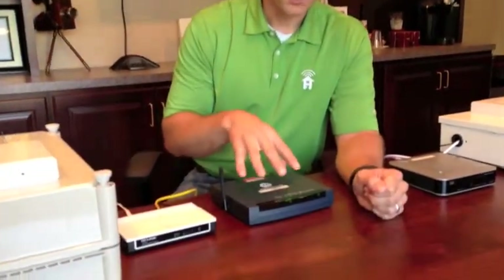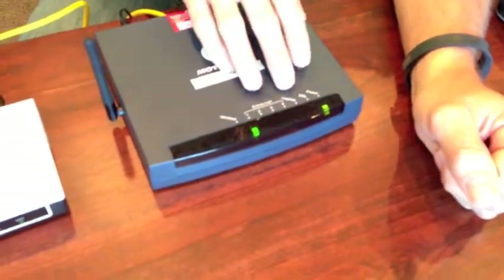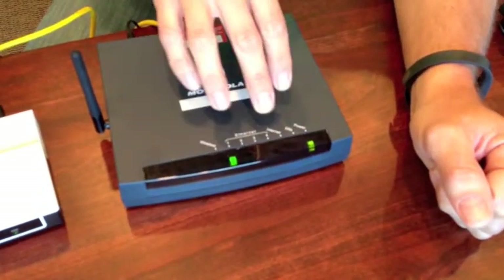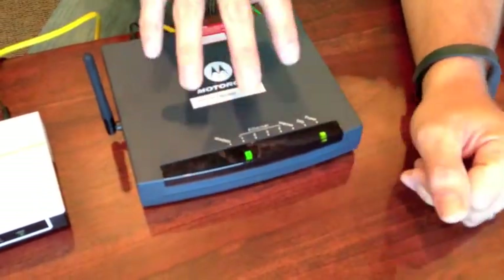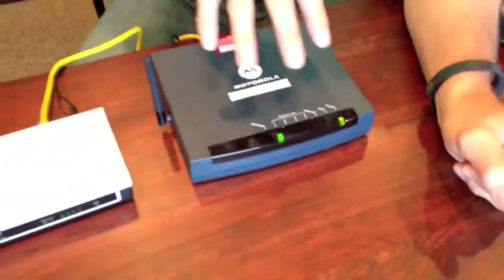That next step will be checking your internet connection, and the first part of that is making sure you have an active internet connection. Oftentimes we find out that internet connections have been shut off or are no longer active. Go to your modem provided by your internet service provider and look at the lights on the front. They're a little bit different between cable and DSL, but you're going to want to check the internet connection light. If it's red or not lit up, that would mean that you have no service on this box currently, and you're going to want to contact your internet service provider to get that resolved.